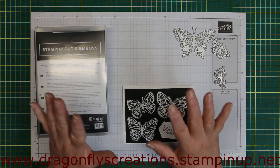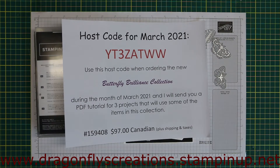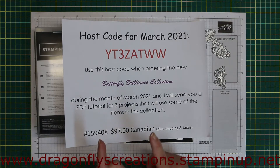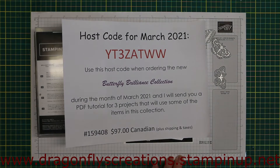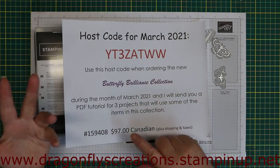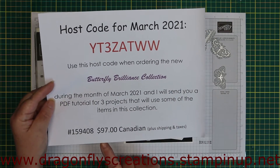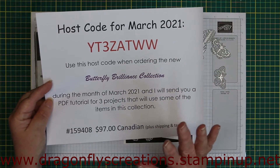Just a reminder: I'm running a special for the month of March. If you order the Butterfly Brilliance collection using my host code from my website, I'll send you a PDF of three projects. There is a hiccup though — the DSP with the butterflies is no longer available, which is really sad because we're only two to three weeks into the promotion and it has sold out. However, you can still buy the dies and stamps together, get 10% off through the Stampin' Up website, and it'll be less than $97 since you're not buying the paper. I will still send you the three projects.